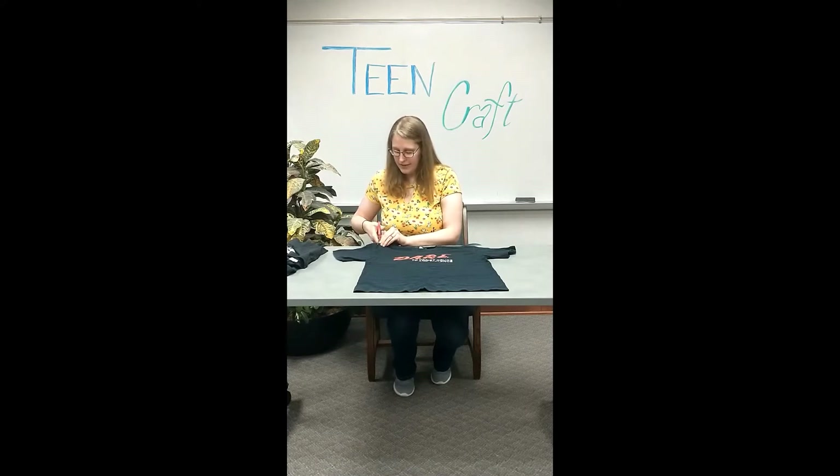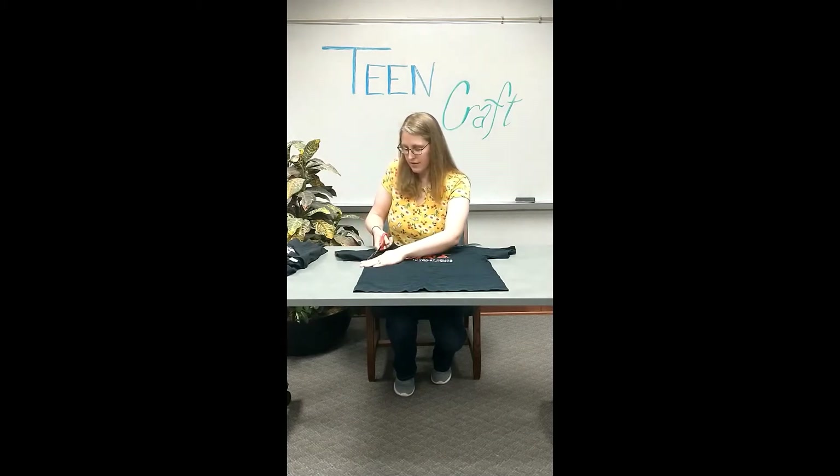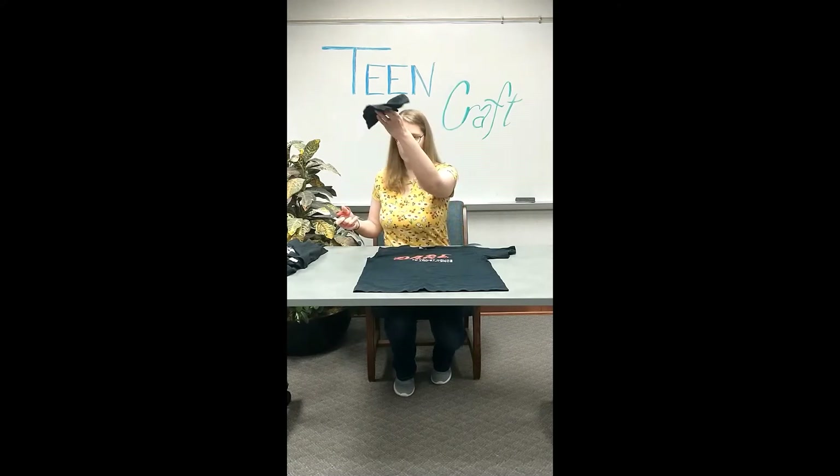I'm just going to go ahead and start cutting. These scissors are just normal scissors — they aren't fabric scissors or anything like that, which might have helped me if I had them, but I couldn't find them on my co-worker's desk, so we're just going to use normal scissors. You could use kitchen shears if your mom lets you, or any kind of scissors — it doesn't really matter, just as long as they cut through the t-shirt. This is kind of slow going. One sleeve gone!